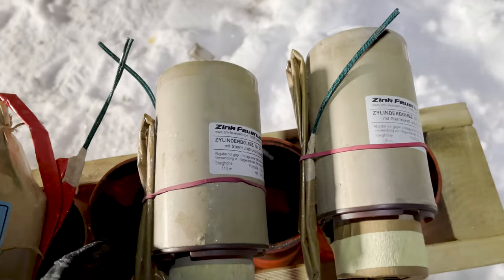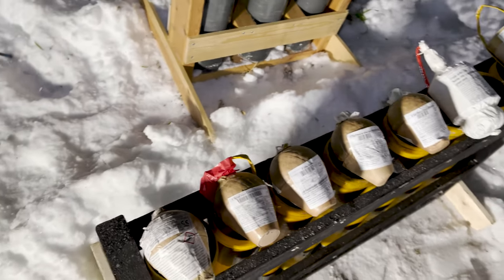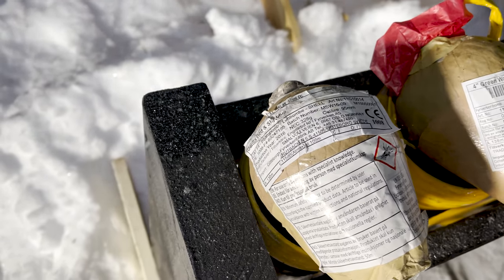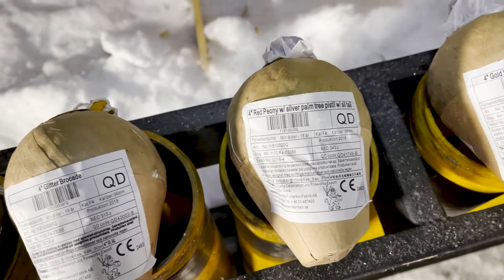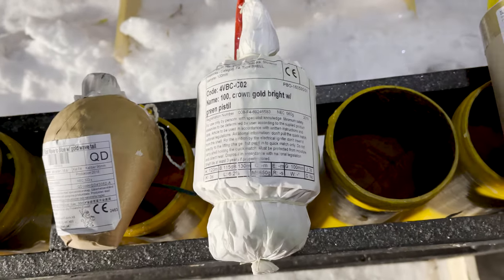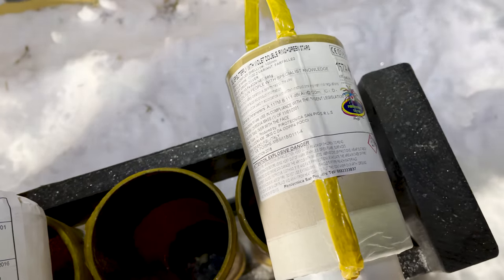Two cylinders from Zinc — this is the Kreiselblitz Sternbucheten, whatever it's called. Then we have some foreign shells — an old one, what is it, dahlia red and sky blue. And then a green wave corset with green wave tail glitter brocade, a red peony with silver palm tree pistol and silver tail gold wave to blue, gold wave tail, and then a cylinder from Hamex — crown gold bright with green pistol.